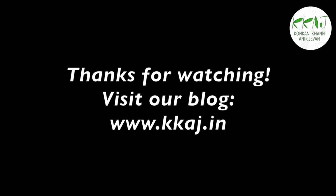For more details refer to our website kkaj.in.